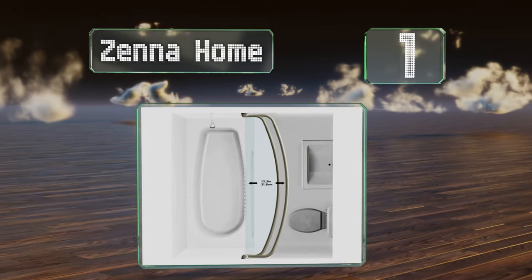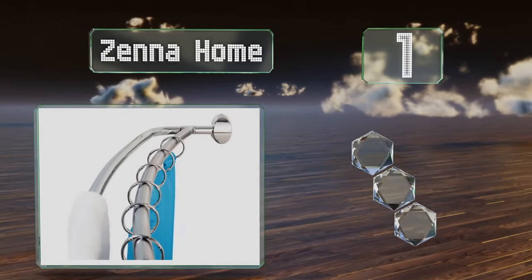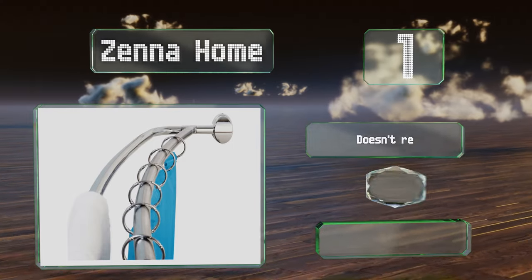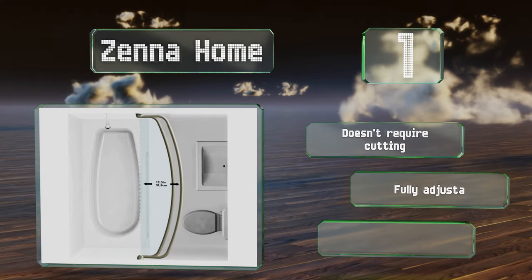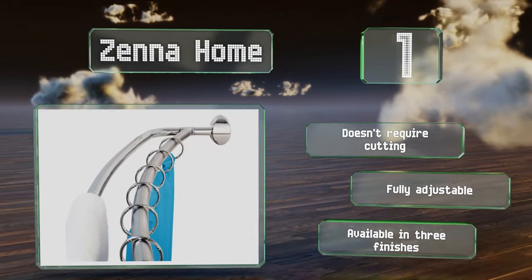Taking the top spot on our list, made of strong, lightweight, and rust-proof aluminum, the Xena Home is a dual rod design that provides space to hang towels or clothes. Its gentle curve creates additional elbow room for a more spacious feel inside your shower. This one doesn't require cutting and is fully adjustable. It's available in pre-finishes.